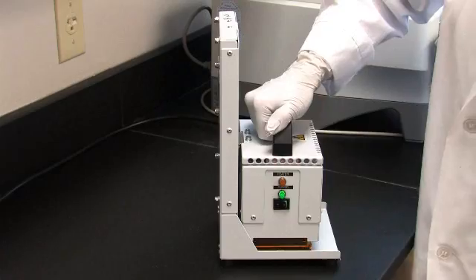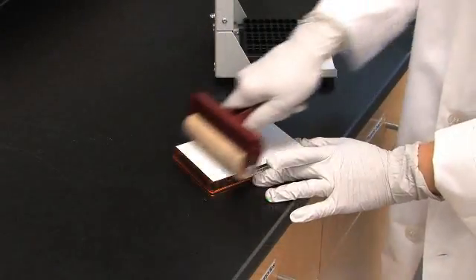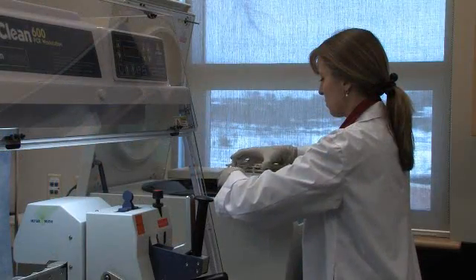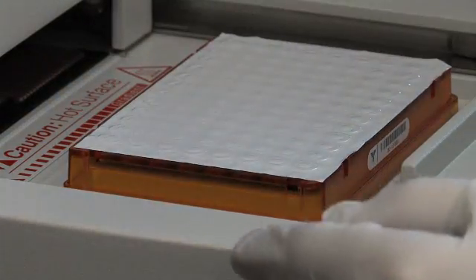After centrifugation, the PCR plate is sealed again using a heat sealer to prevent evaporation during PCR. The plate is spun again for one minute at 1000 G, then placed in a thermocycler for DNA amplification. This concludes the PCR step.